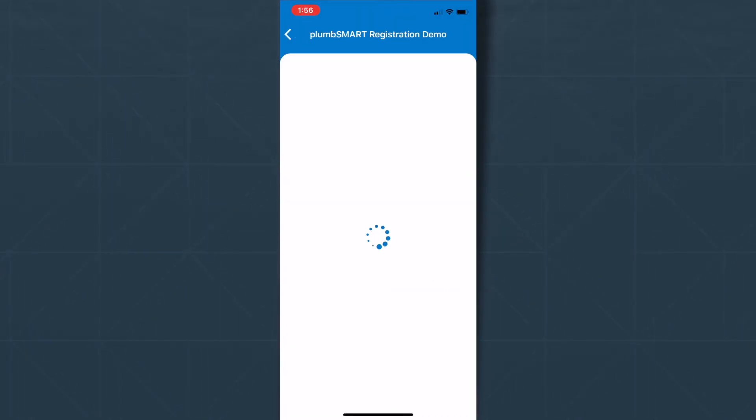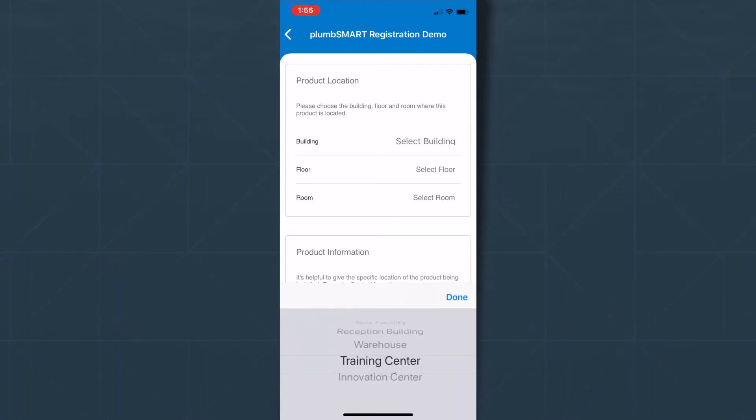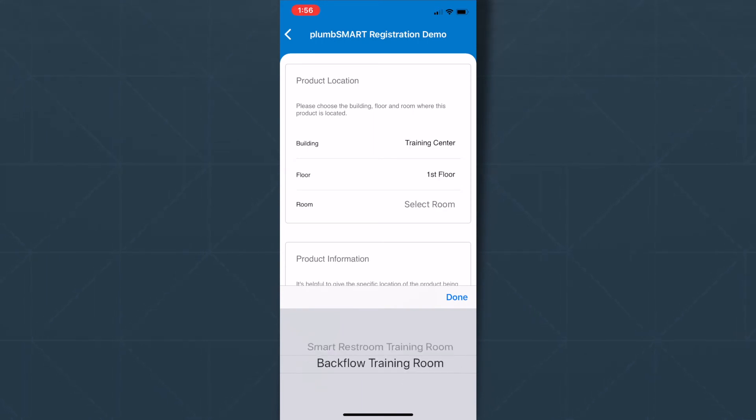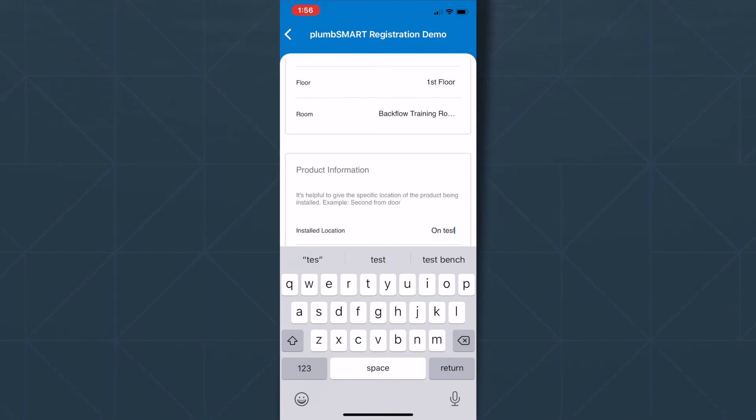Click Next to take you to the Product Locations section. Zurn Customer Care created your enterprise for you when you called ahead, so you can specify the location of your products. Select the Building, Floor, and Room from the dropdowns. Then enter the installed location for easy identification down the road.